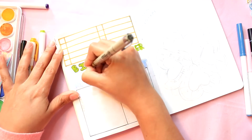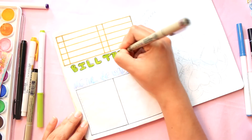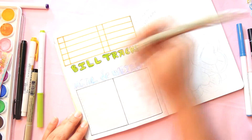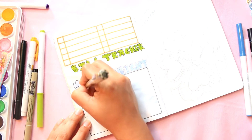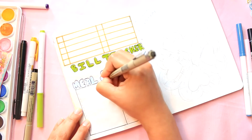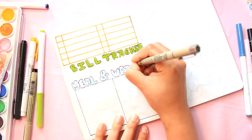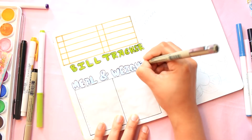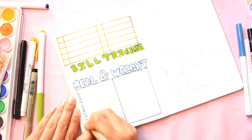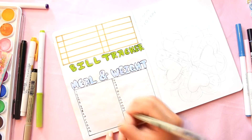Just to make it pop out a little bit more, I went ahead and outlined all my letters. Then I wrote down my numbers, and to help separate them I'm coloring every other date with a color to divide them a little bit better.